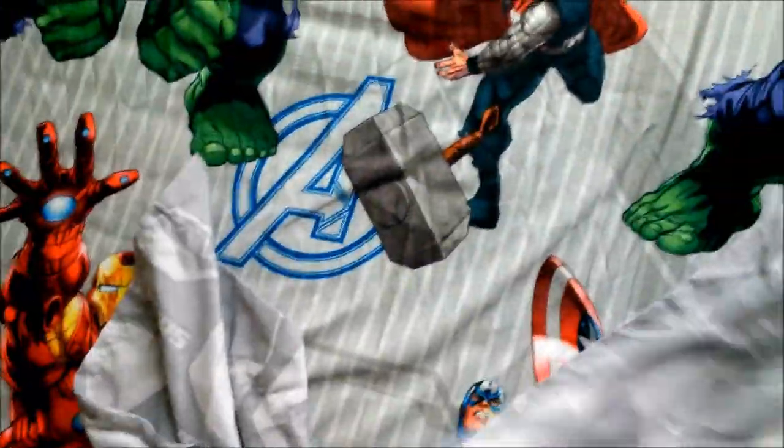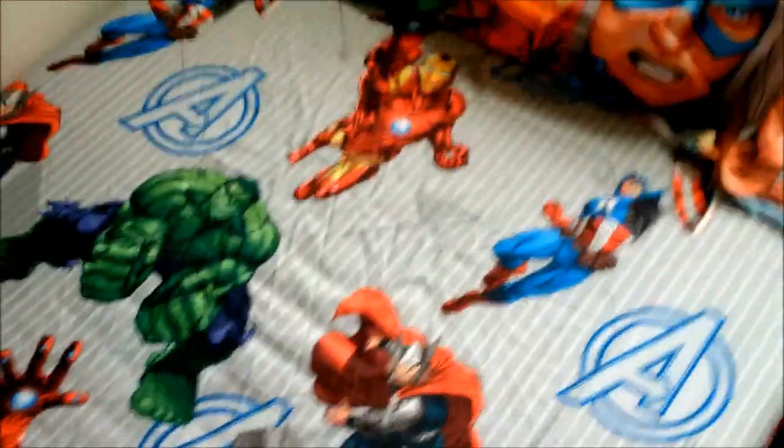This is the flat sheet that comes with the fitted sheet. It's just a gray color with the Avengers logo and other Avengers designs. We're probably not going to use this on top — I'll just put the comforter on instead.